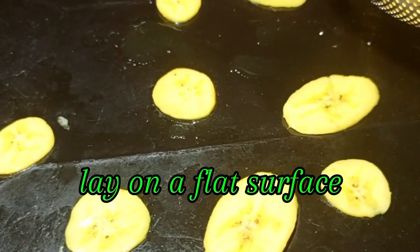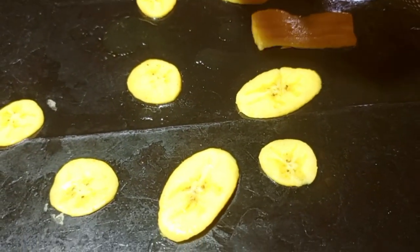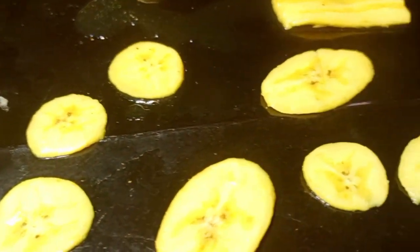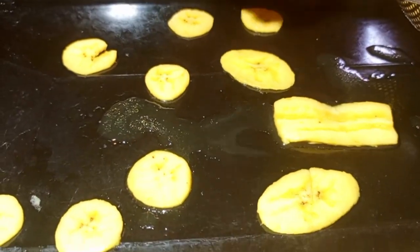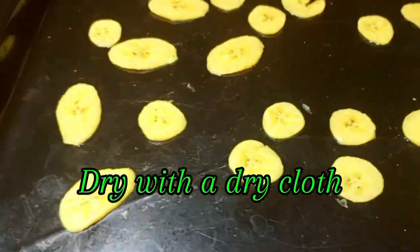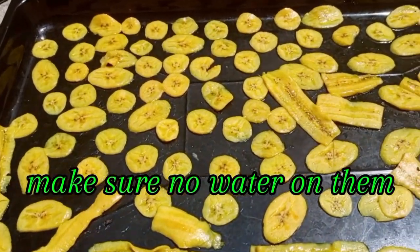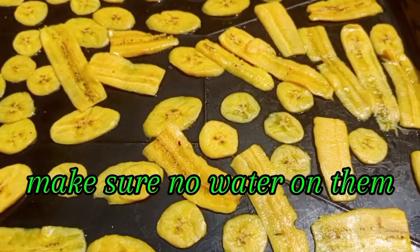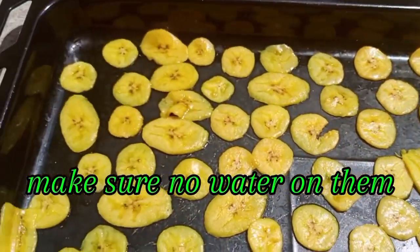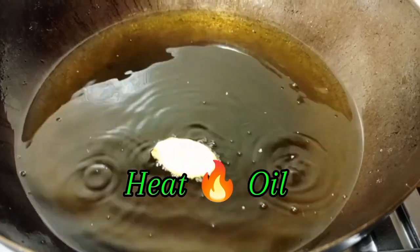Strain your sliced plantain and set it aside. Lay it out on a flat surface — you can use a tray, a clean cloth, or banana leaves. Pat dry with a clean cloth, or if you don't have time you can air dry. Make sure all the excess water is out from the plantain, because we need it crunchy and crispy.